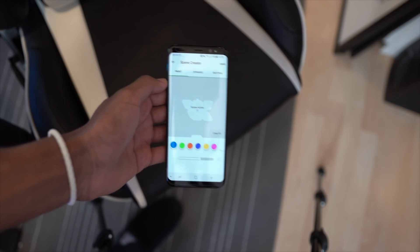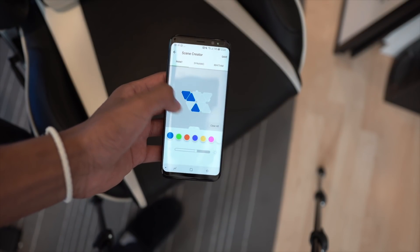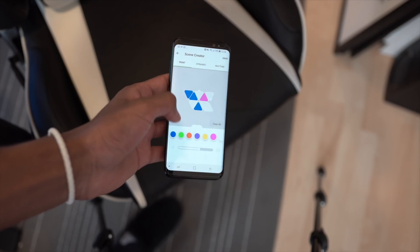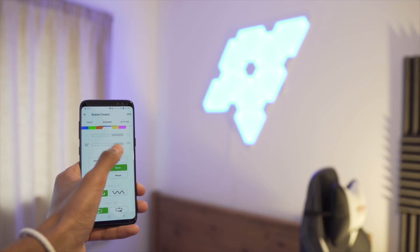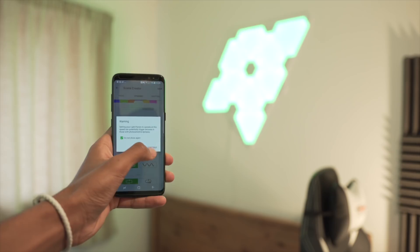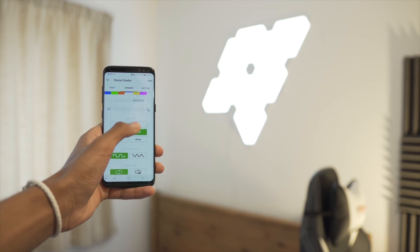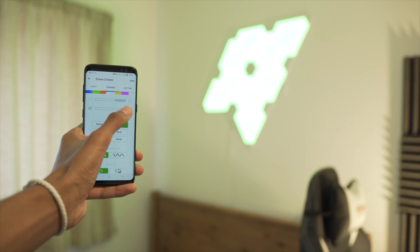I was most impressed with the fact that you can change the color of each panel individually — pink, blue, yellow, whatever you want. There are also different scenes within the app and you can download ones from the community. The whole application is so good it makes the product that much better and makes that price point kind of justified. You also have the ability to change the speed of the colors and a specific type of fade — quick fade, slow fade, or even a burst. Once you dig deep into the app you really find some cool things you can do with the Nanoleaf Aurora kit.